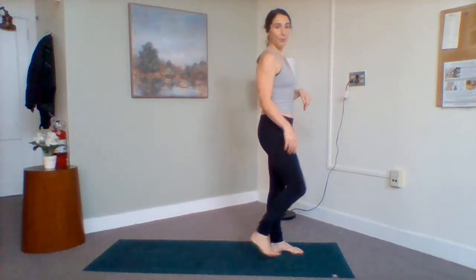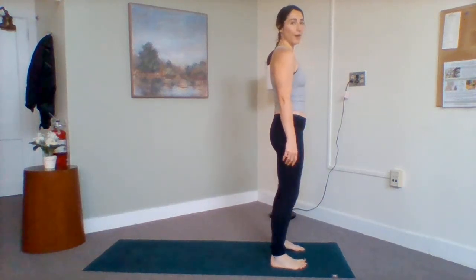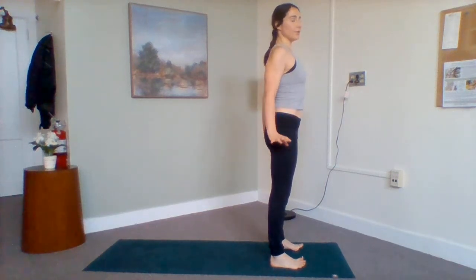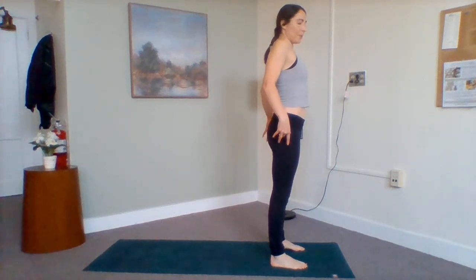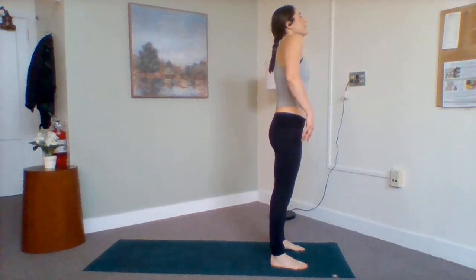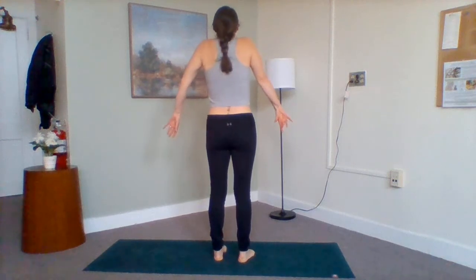We're going to start right at the top of our mat. Feet are underneath our hips — feel free to go even wider if you'd like. Let's just take a couple of shoulder rolls up towards our ears, down the back. Breathe in as we reach our arms up and down. Let's take one more — inhale and exhale. Bring your shoulders up to your ears, hold them, and then release with a sound like a 'ha.' Good. Shoulders up to your ears — inhale and exhale.